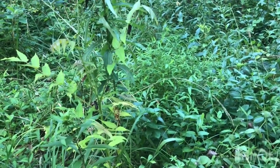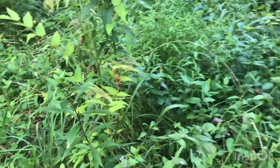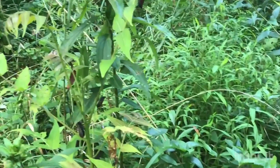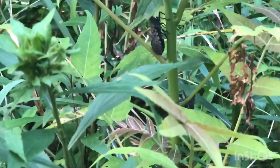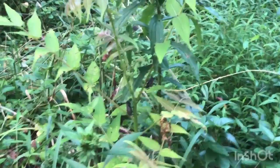Alright, let's test out this theory of the Dawn dish detergent and spray bottle against the spotted lanternfly. And here's our targets. You can barely see them. There they are. Let's see what we can do.